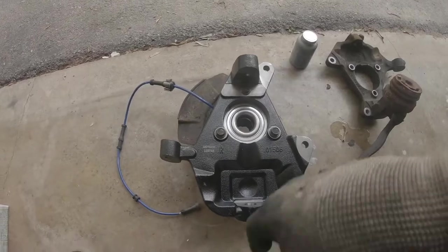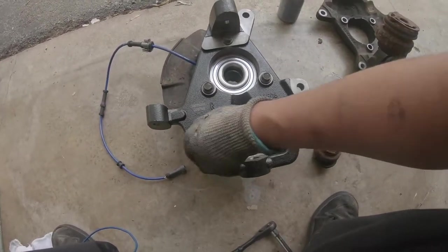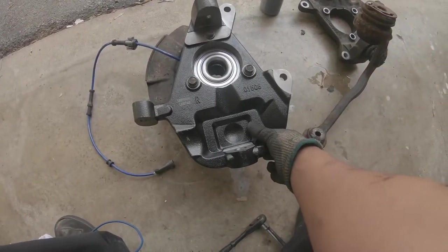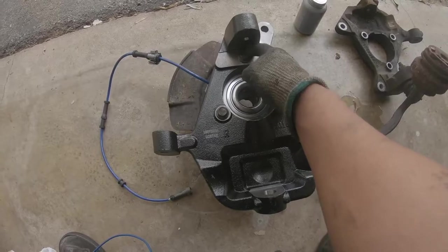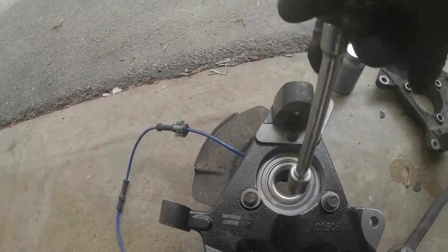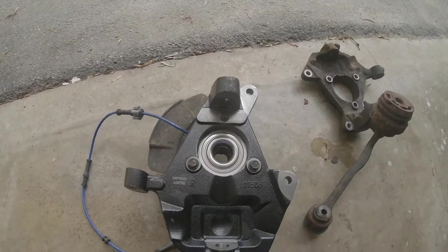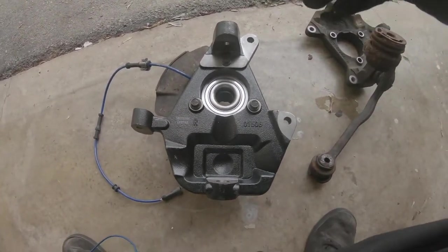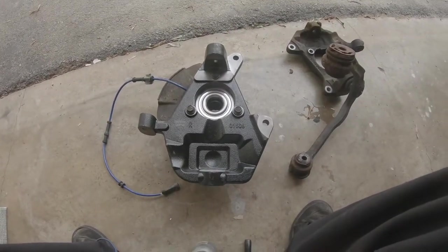Here are the hub and spindle assemblies now together — this one's labeled for the right-hand side since we're working on the right. Keep in mind that if you put the spindle on the vehicle first along with the a-arm, you're not going to be able to put a socket on the upper bolt since it's pretty close to the upper mount — you'll have to use a wrench. I also like to use some anti-seize around the hub assembly and on some of the bolts, just to make it easier to get out if I ever need to replace one or the other. Now we're going to take this over to the vehicle.